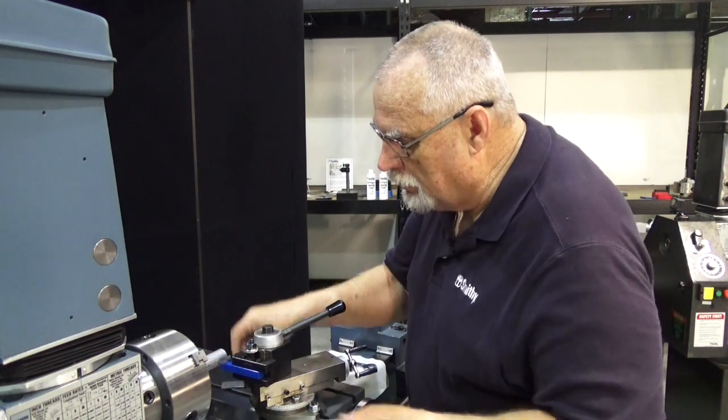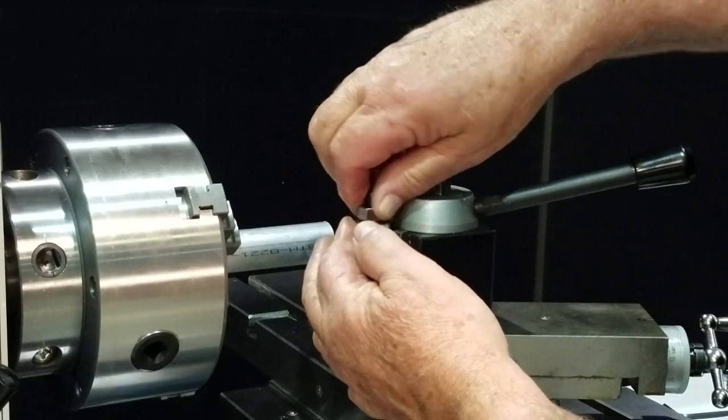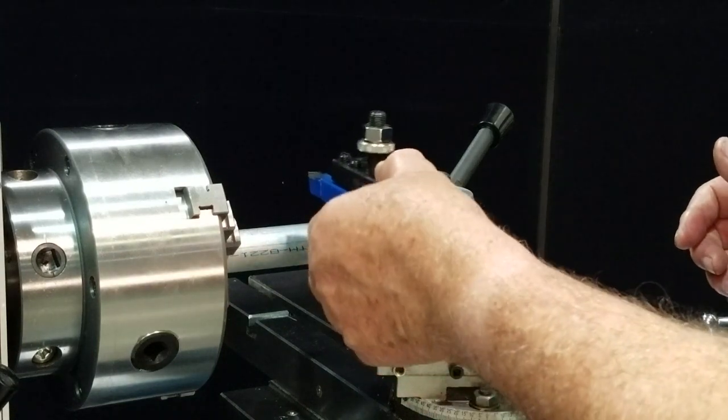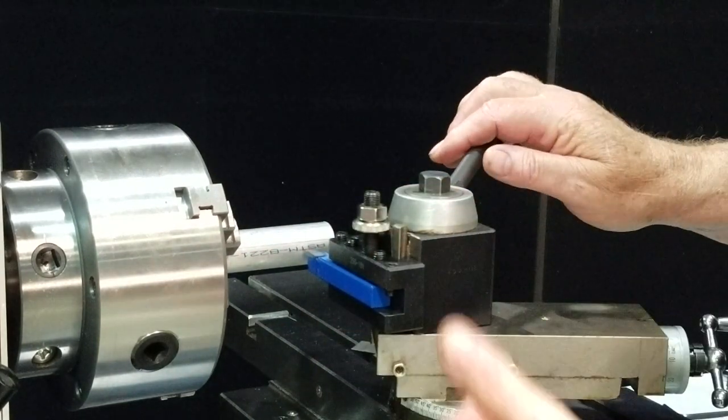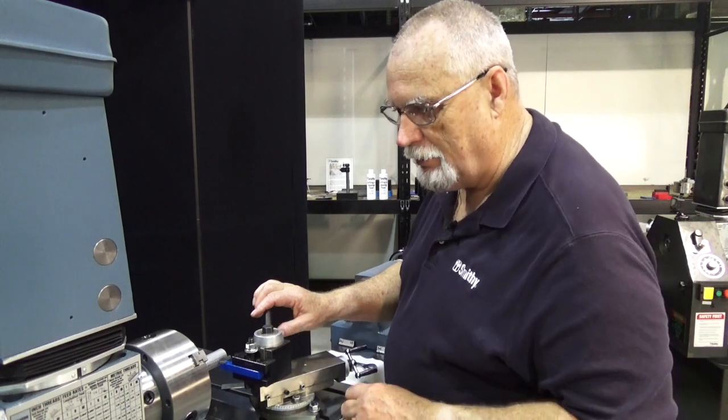So now what you can do is tighten this down with a wrench, and then when you take this loose, you can come back later, put it back on, and it's at the exact same perfect height. This is a nice add-on for your machine.